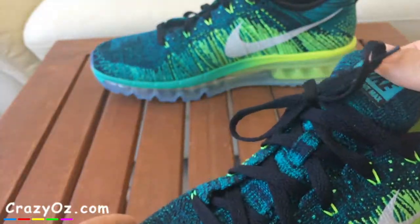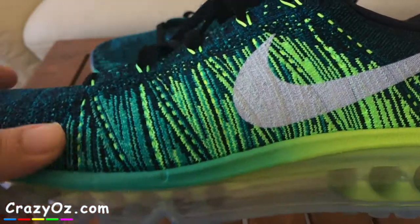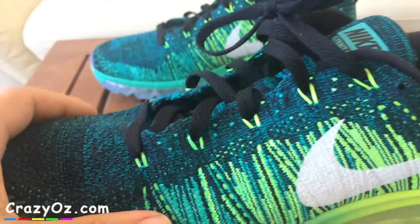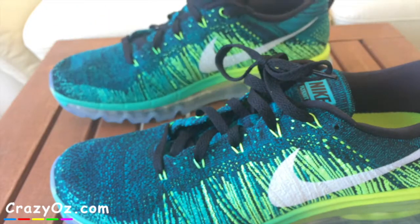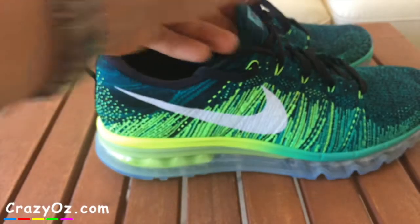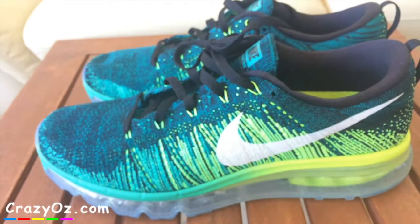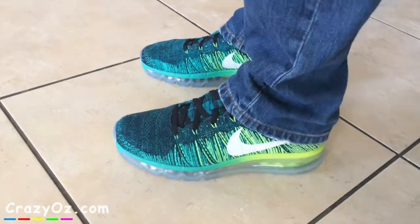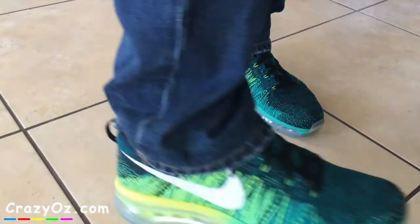They're very comfortable, I'm happy with them — they're good and fit nicely on my feet. This is what they look like with jeans on. I didn't buy these for long distance running or anything like that; I just bought them for casual use.